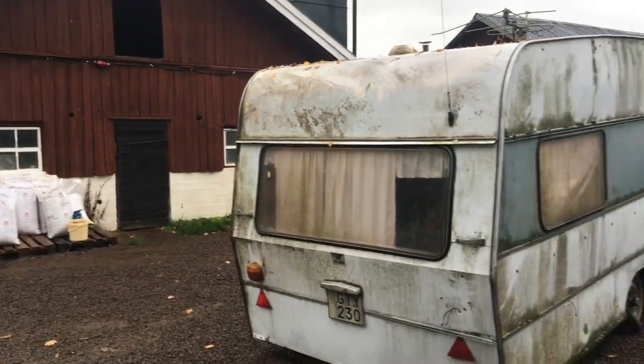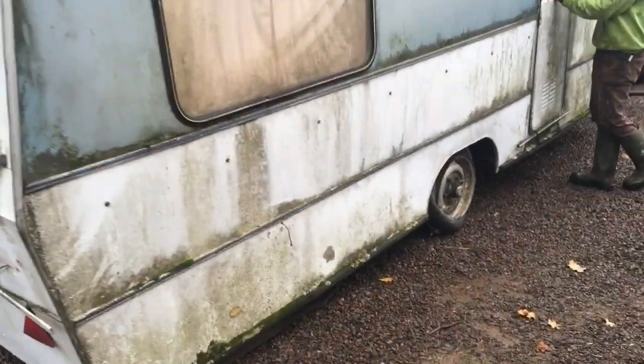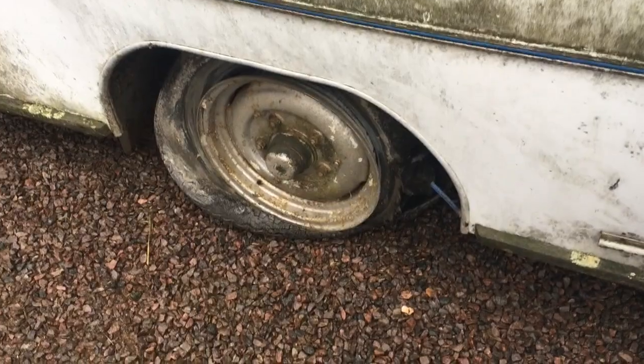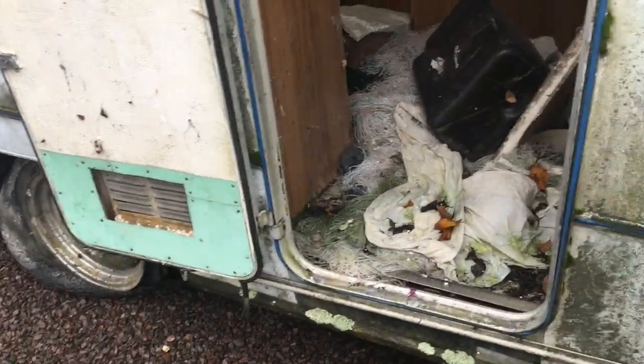How to build an Eggmobile for 1,000 euros? Well first, you pick up a rubbish caravan. This one got driven home at three miles an hour for six kilometres because it's got no tyres. Luckily it didn't grind up the road.